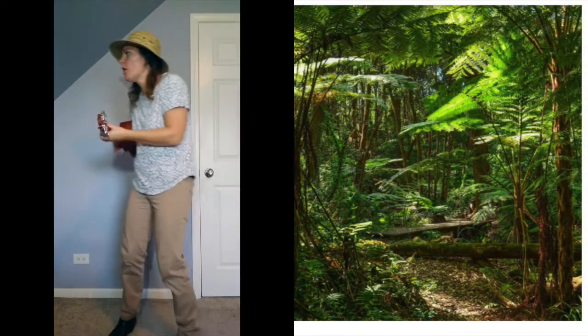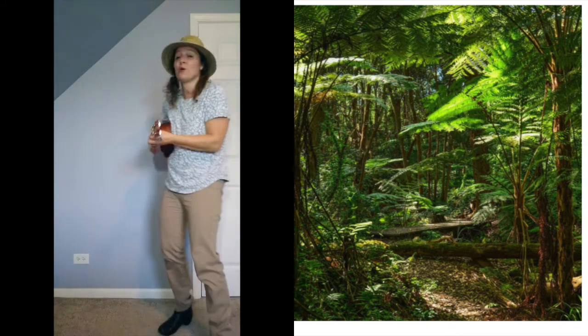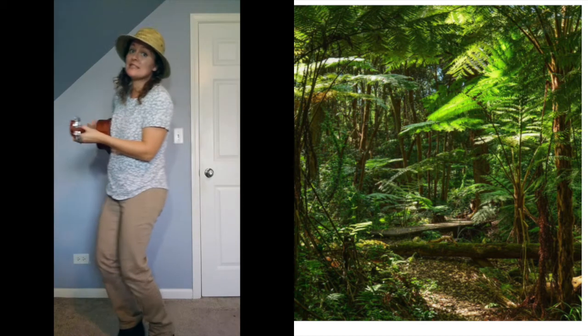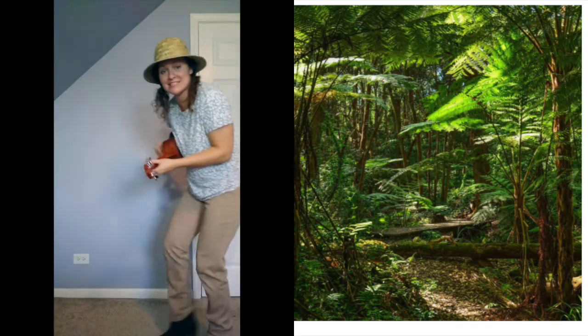Let's keep exploring — walking in the jungle, walking in the jungle, we're not afraid, we're not afraid. One step, two step, three steps forward. One step, two steps, three steps back.